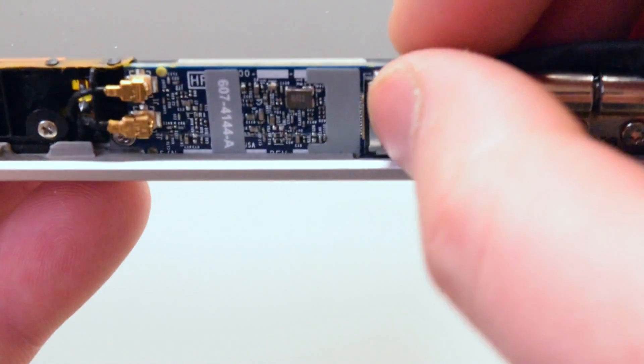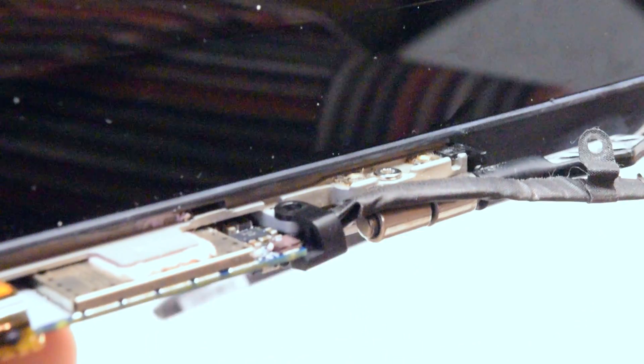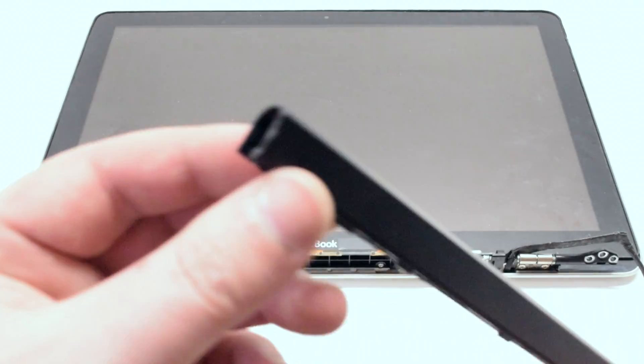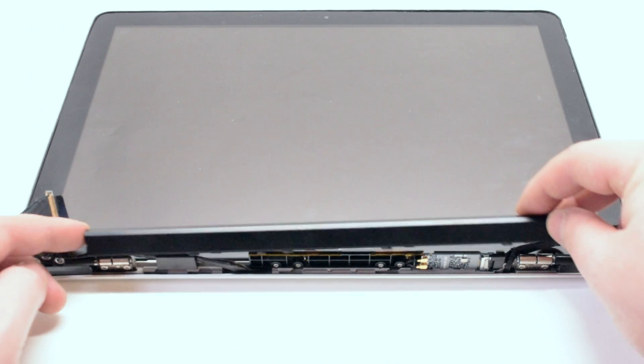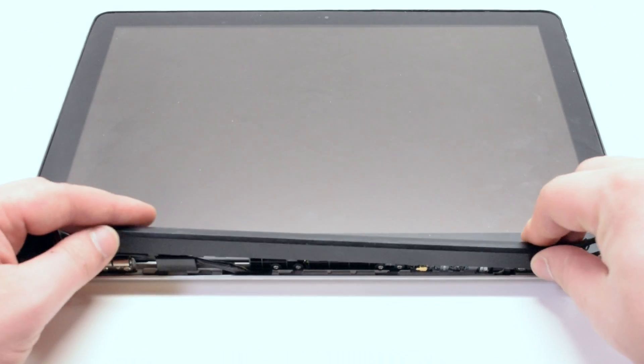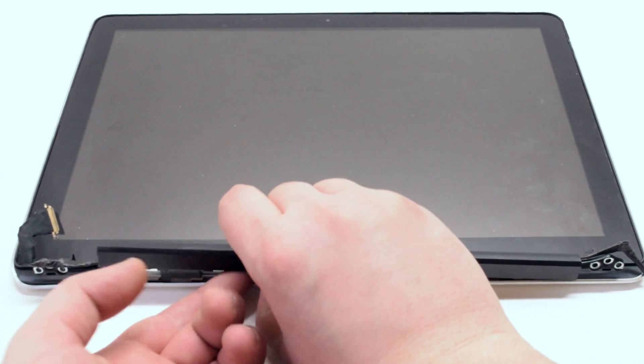Reattach the Wi-Fi card main cable security clip. Reattach the antenna cover, positioning it about a quarter of an inch to the right of its original position. Tuck in any cables that are sticking out, firmly press down on the clip, and shift it over to the left.